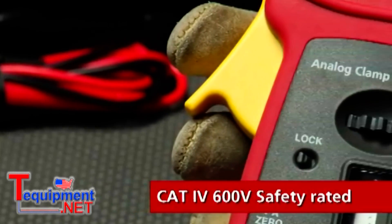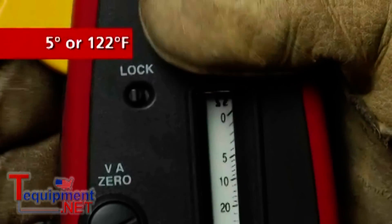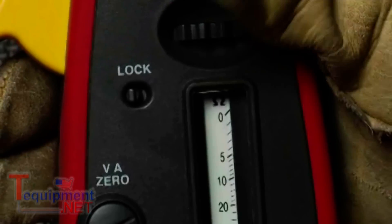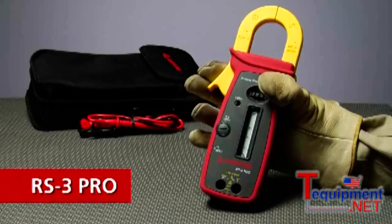This Cat4 600V safety rated analog clamp works whether it's 5 degrees or 122 degrees. If you need to zip up your parquet to your ears, you need the RS3 Pro.